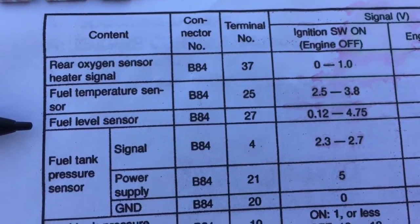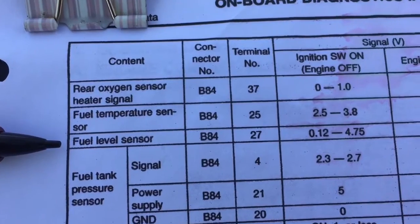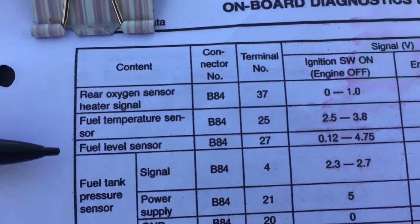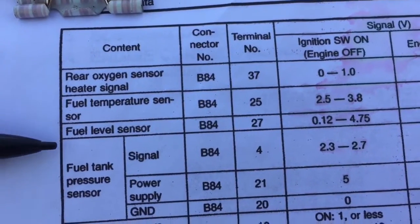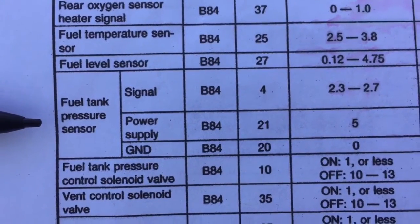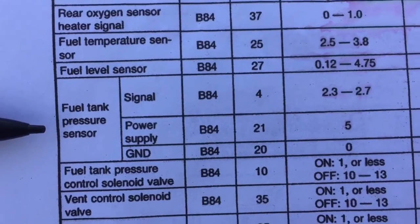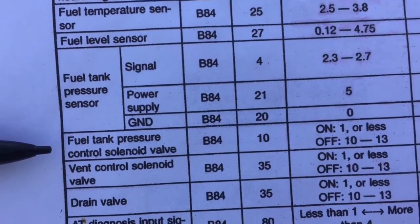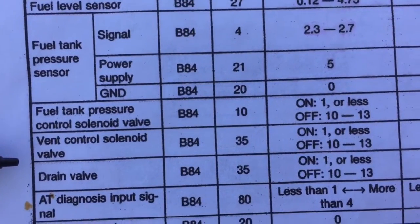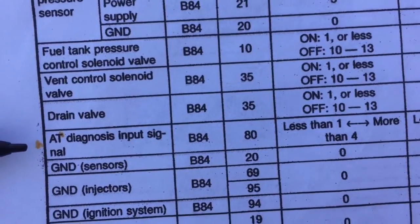The fuel level sensor on pin 27 is also not in this harness, but if you have it just leave it clipped or de-pin the harness to remove things not needed for a VW swap. The fuel tank pressure sensor is another one not used in the VW swap — de-pin the ECU or leave it clipped. Same with the fuel tank pressure control solenoid valve — leave it, no need to mess with it.